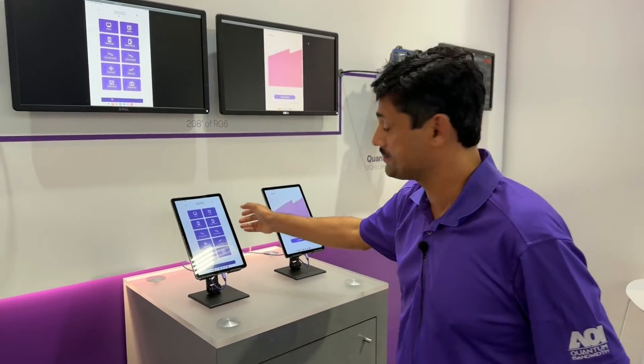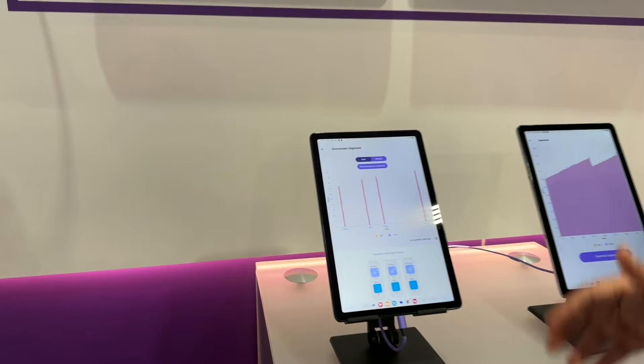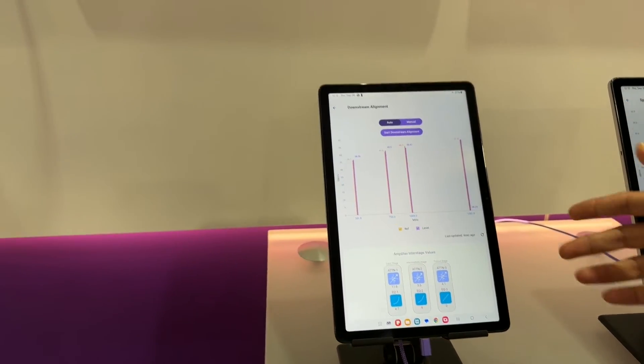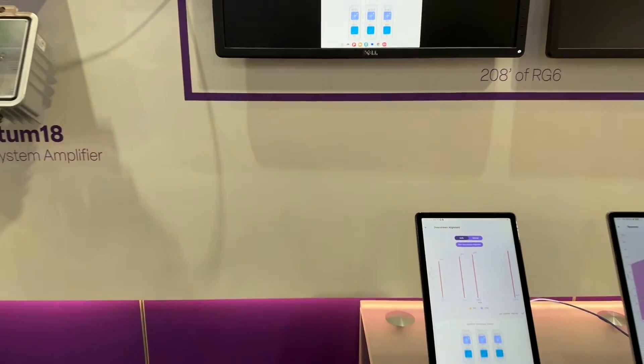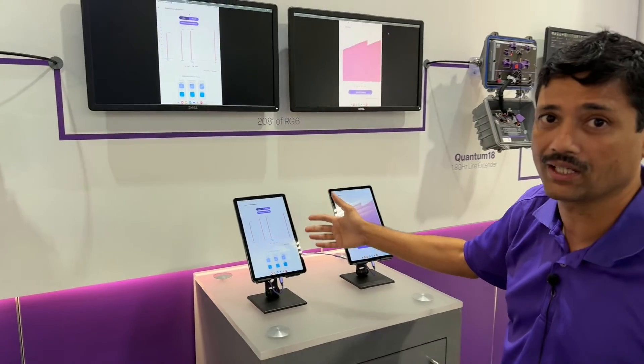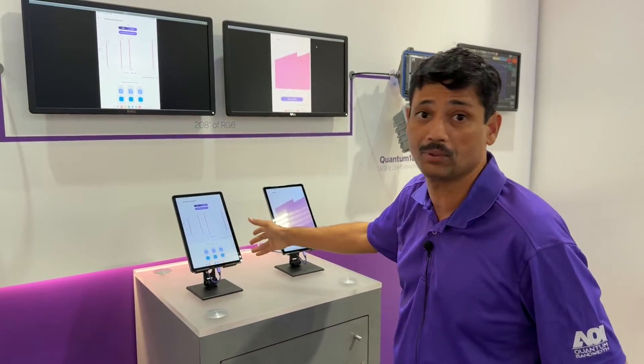You can also do the setting up of the amplifier the very first time when a technician goes and sets it up. For example, doing something like an auto-align. An auto-align is basically matching the input levels to a target spectrum that a cable company would set up for a particular amplifier.